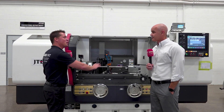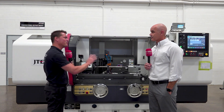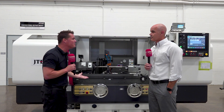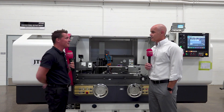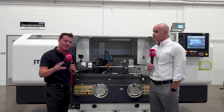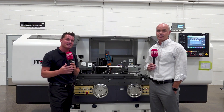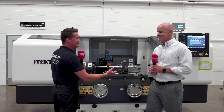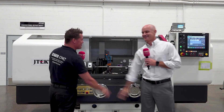It sounds like you guys have thought of everything, and if you haven't, you're thinking of it. The way you just summarized all of that — it has all the bells and whistles, things we might not have seen before, really great technology. Thank you, Shane. For everyone watching, this is JTEC — this is how you can excel in the world of grinding.